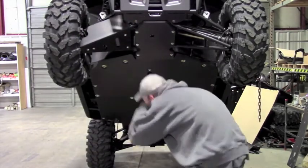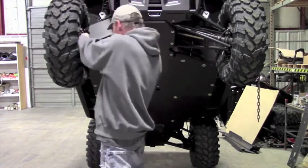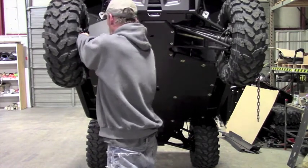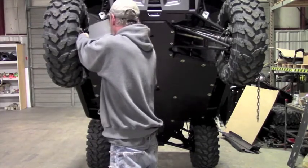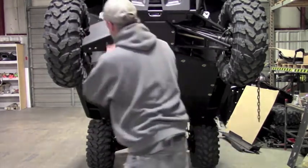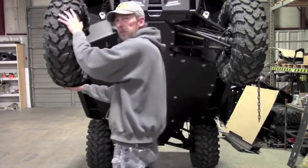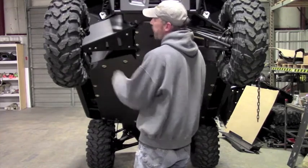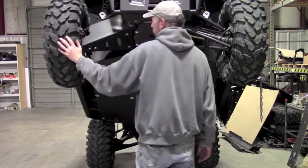Once you get all the hardware started, you kind of set it up where you think it's going to fit the best. I'm just going to tighten one of these clamps down here just so it'll stay put. Now, before we fully tighten the plate down, this is what we need to check for clearance. You need to have the wheels up in the air so there's no load on the suspension. All your clearances are going to be as tight as they're going to be at full droop, so make sure your wheels are off the ground with no load on the suspension at all.